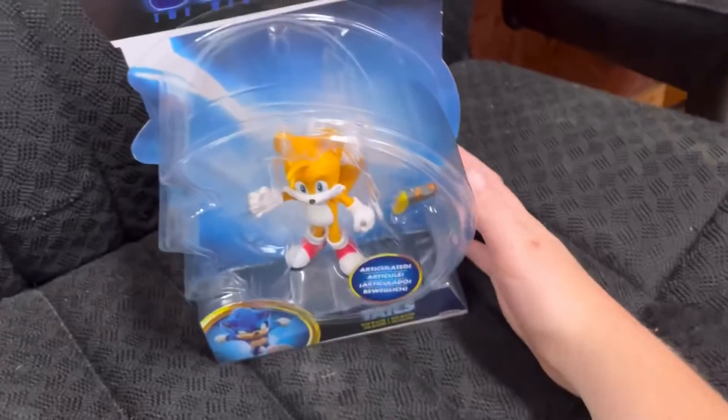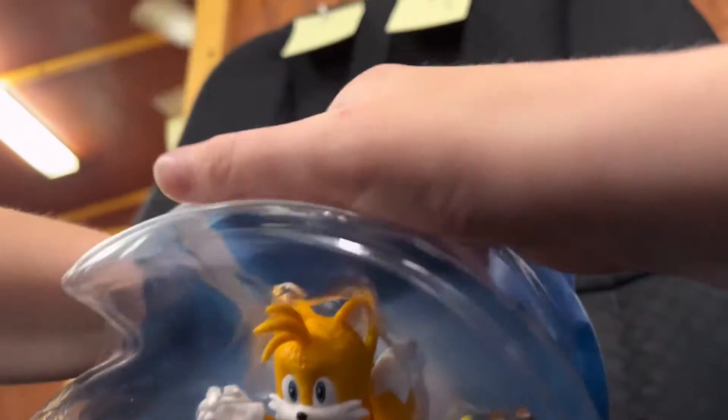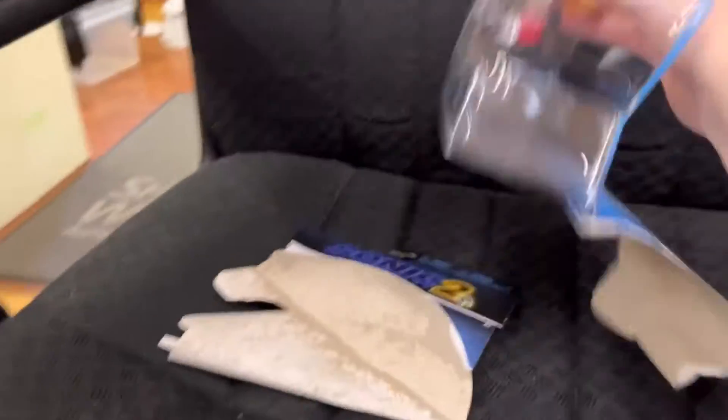All right, now on to the unboxing. I completely obliterated the box.